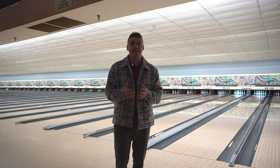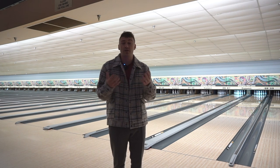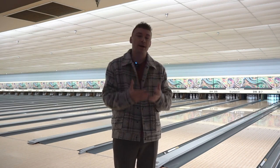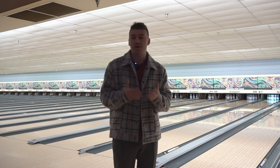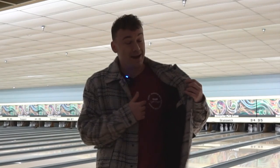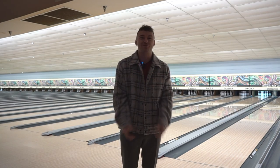Do you guys struggle with getting a brand new bowling ball and just not quite understanding how it rolls, how to strike with it, where to throw it, things like that? Well today I'm going to give you guys some of my tips on how to better understand that brand new bowling ball when you're out there bowling league, when you're practicing, whatever the case may be, so that way you can get to throwing some eight baggers just a little bit quicker than before.